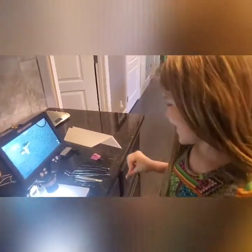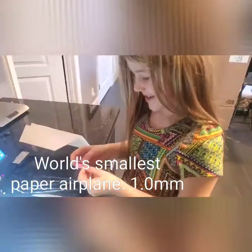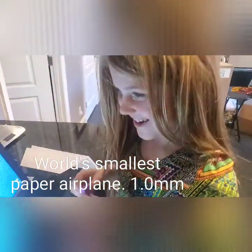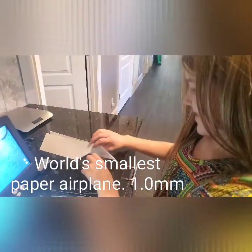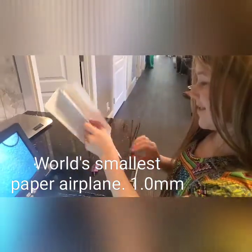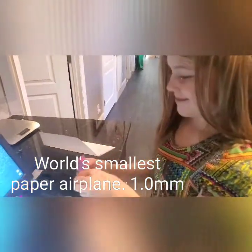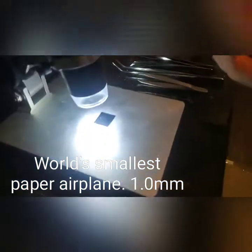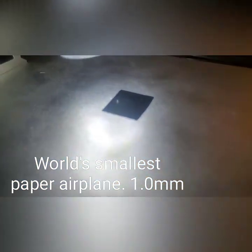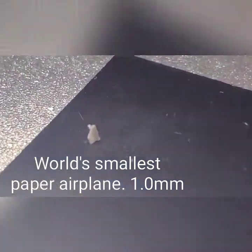We just made a world record for the smallest paper airplane ever. We started out with a big full sheet design and then made it smaller and smaller, until we realized we had made something extremely tiny.